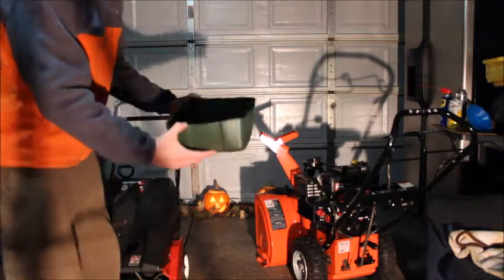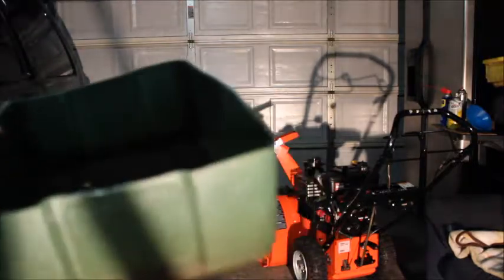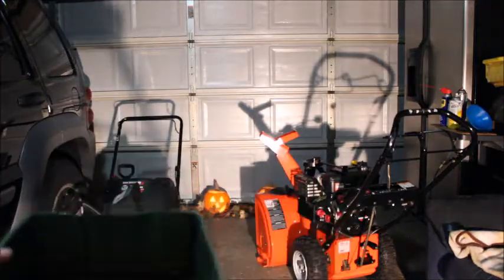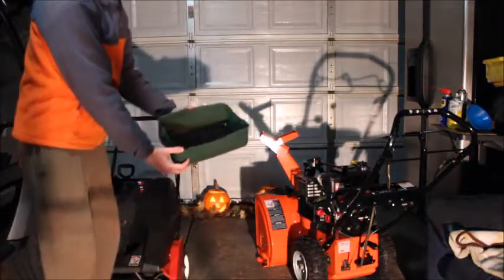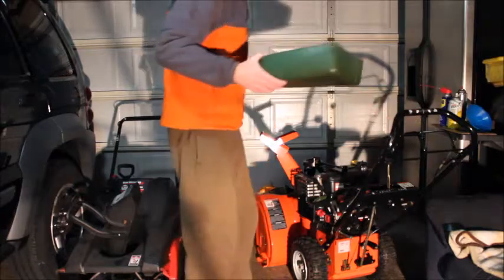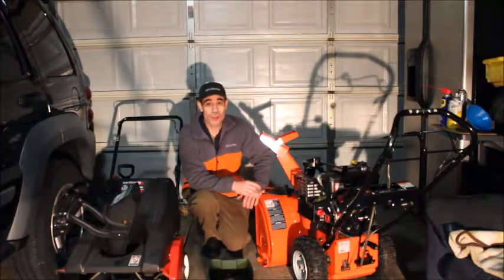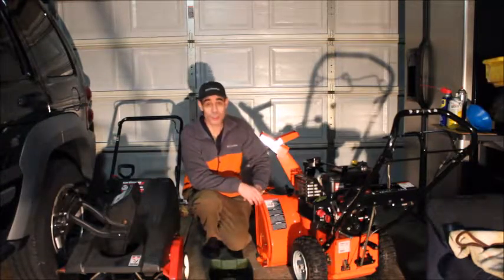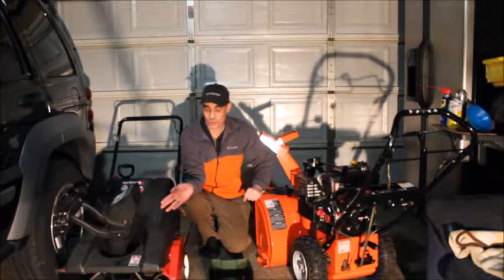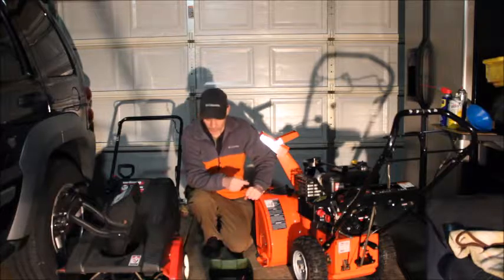Let me show you the oil I removed from this machine. It's kind of hard to see, but it's black — that was the oil I removed. So you really have to be careful. If the owner tells you the oil's been changed, I wouldn't trust it — check it yourself. If you buy one of these machines, make sure it starts when you're looking at it.